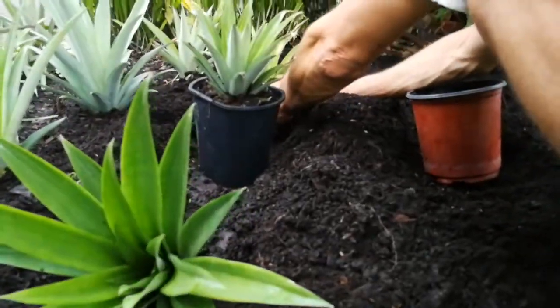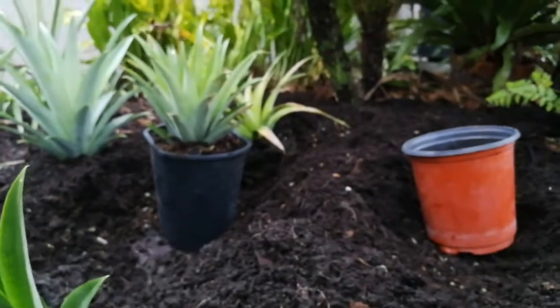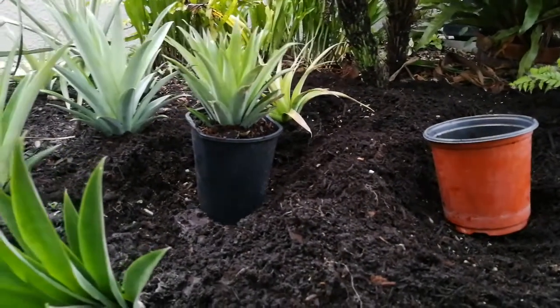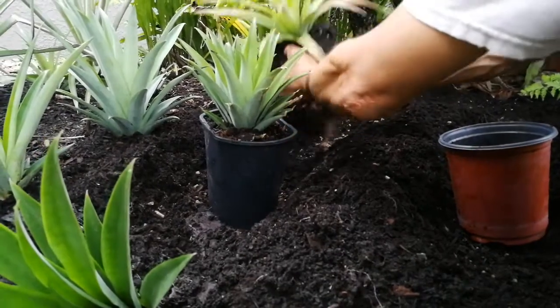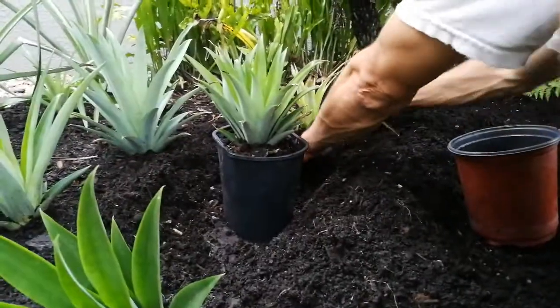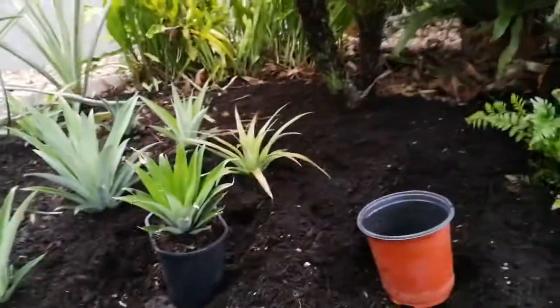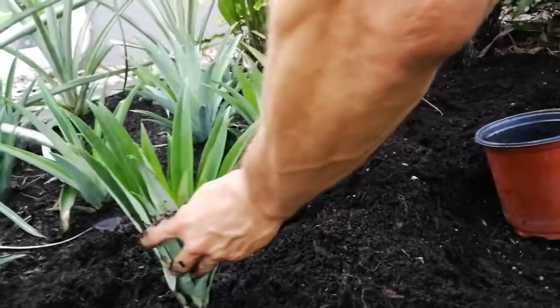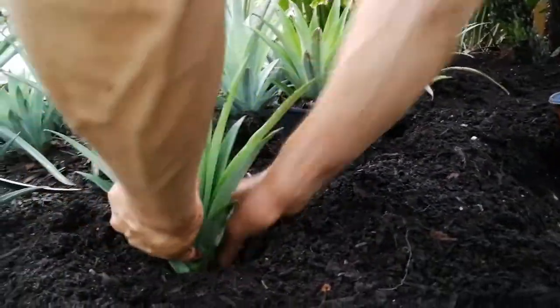And then we kind of stagger. Just getting an idea because I still have to put my mycorrhizal fungi — put a good bit down there. And then we get a little bit of an idea in there and then we can work with our other two right here. You can get an idea and see.